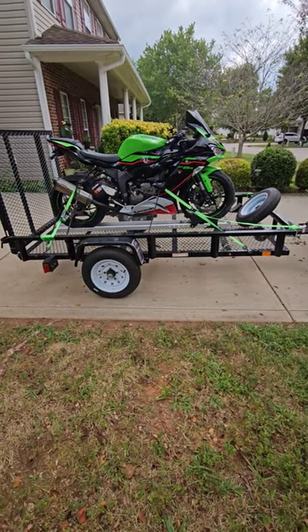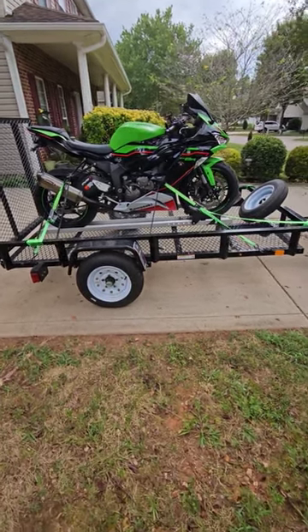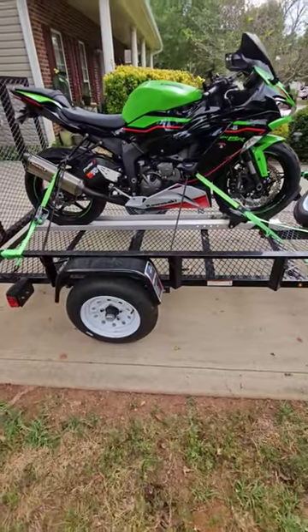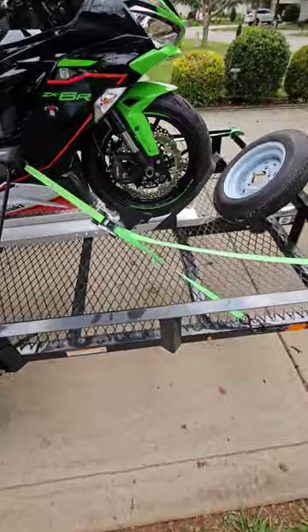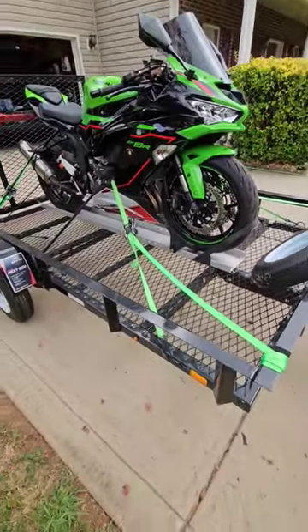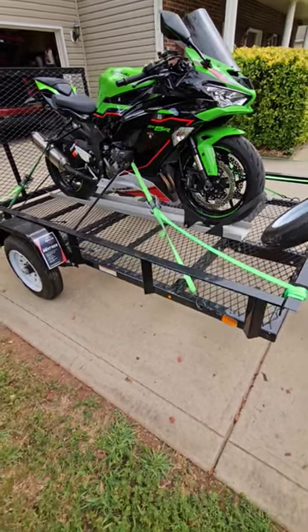This is my motorcycle trailer. I purchased a brand new trailer from Lowe's for about nine hundred and fifty dollars. I went out and purchased a used six hundred pound motorcycle carrier, removed the center rail and wheel choke, strapped it to this trailer, and this makes an awesome motorcycle trailer. It's really light, about seven hundred pounds total.